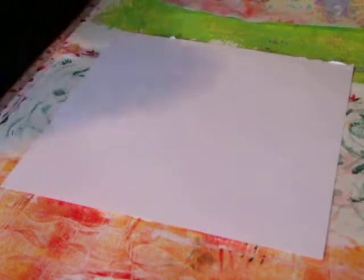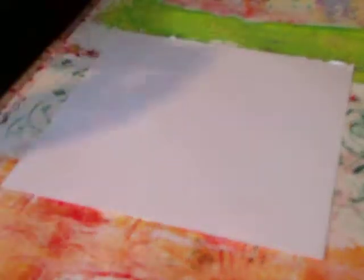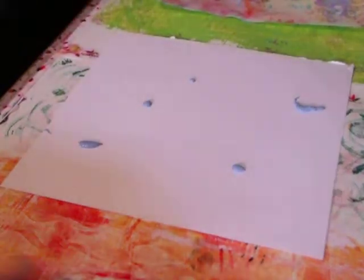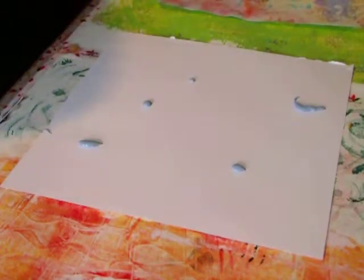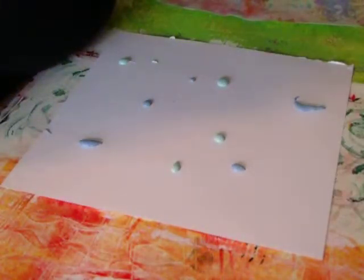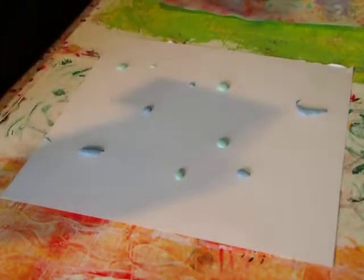I wanted to come in and do a little bit of stuff here, and I also put down some drop paper. I actually got that idea from Secret Soto and Kelly Donovan — they're wonderful. I learn a lot from both of them watching their videos, so if you haven't watched them you definitely should.